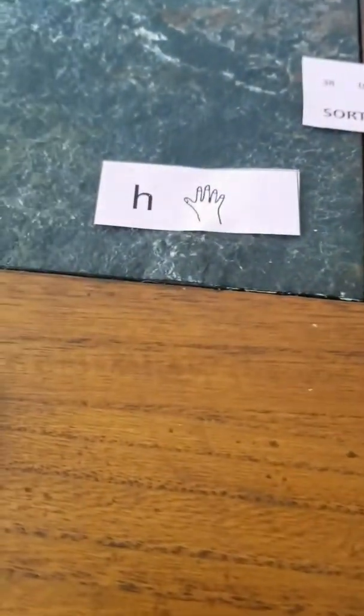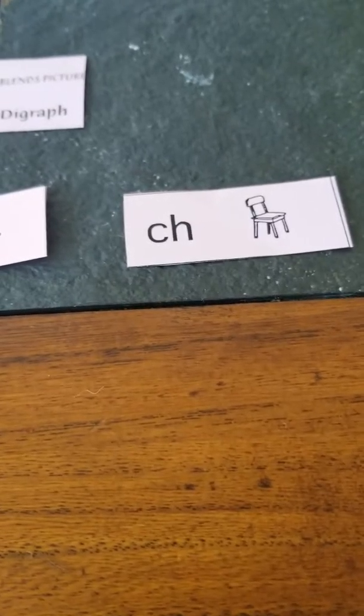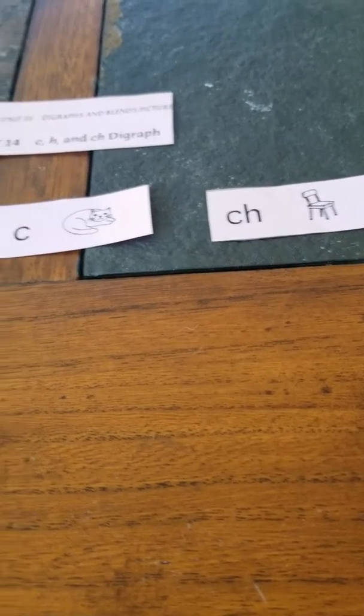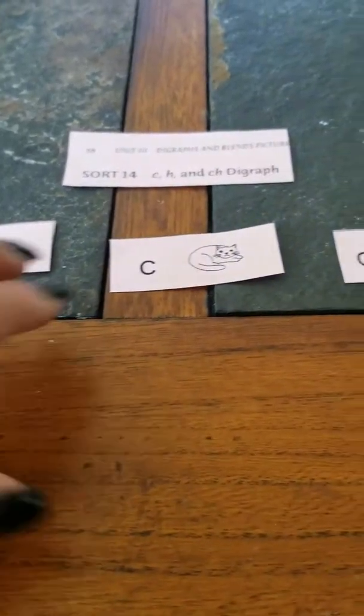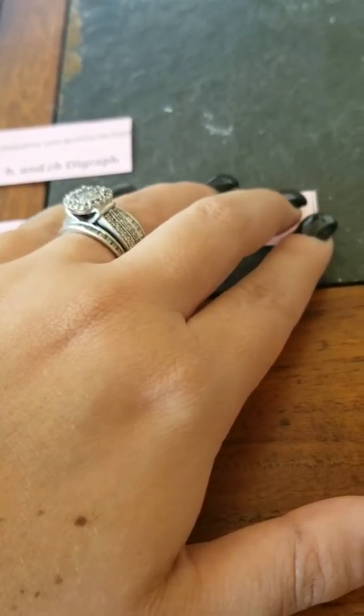So this week you've got three headings. You've got H as in hand, making the H sound. You've got C as in cat. And you have CH as in chair. So out of these three headings, which one do you think is the digraph? Remember, digraphs are a combination of two letters put together that create a sound.